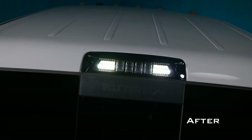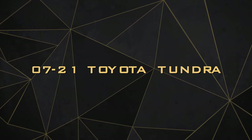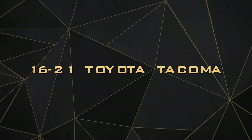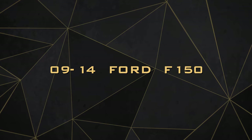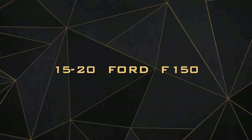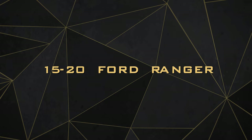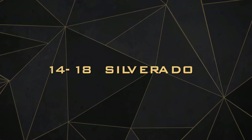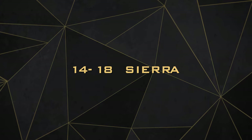Within the X3B lineup we've got coverage for all of today's most popular trucks. If you've got a 07 through 21 Toyota Tundra, you got it. A 05 through 15 Toyota Tacoma, you got it. The brand new Tacoma 16 through 21 is also covered. In the Ford lineup you've got the 09 through 14 Ford F-150, the 15 through 21 Ford F-150s, Super Duties and Rangers with and without the camera. You also got the Dodge Ram 09 through 18, as well as Silverados and GMC Sierras from 2014 to 2018.